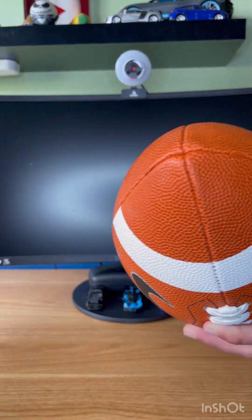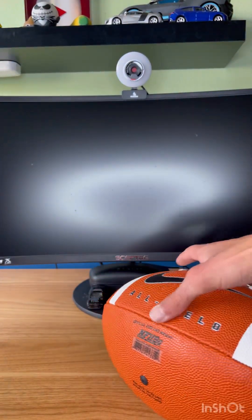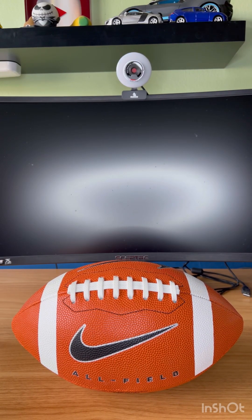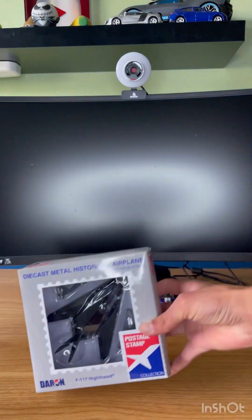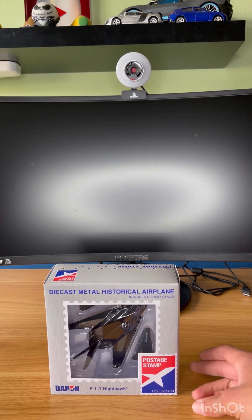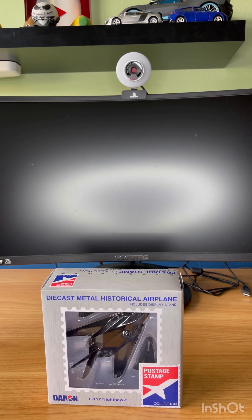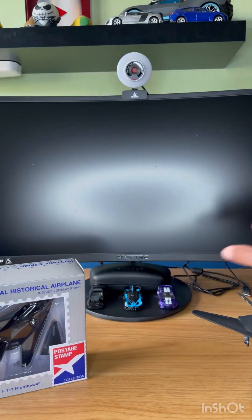Next up, we got the Darren F-117 Nighthawk - pretty cool. Actually I have a big one of these in my closet right now, let me get that out real quick. Got it right here.